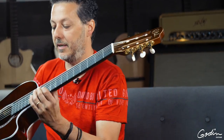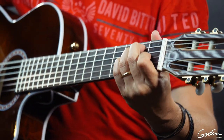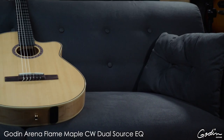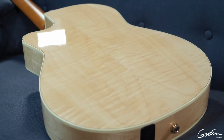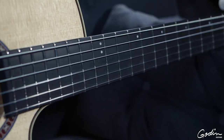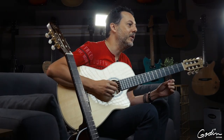This is the Cutaway Pro Bourbon Burst. Right here I'm holding the Arena Flame Maple — once again, spruce top, flame maple back and sides. They all vary; they're all a little bit different. It has the mahogany neck and the Richlight fingerboard, and these come with the dual source pickup, which is really nice.